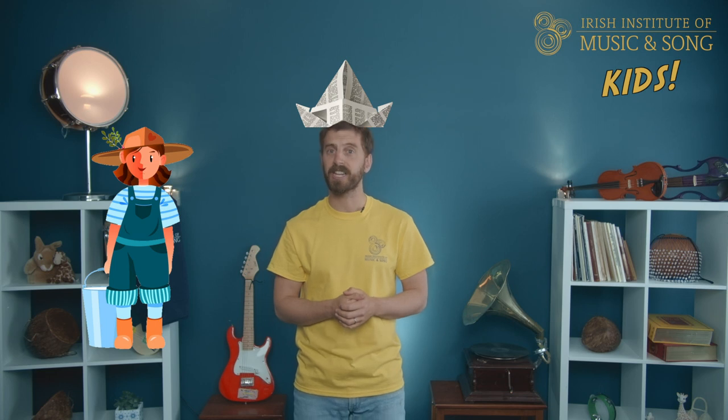In verse 3, the milkmaid gets even more desperate to know the name. She says she'll give the cowboy a paper hat if he tells her the name. She starts to get worried that the cowboy might have sent someone nasty with her — how horrible would it be to spend so much time out on the hillside all alone with only an enemy for company!